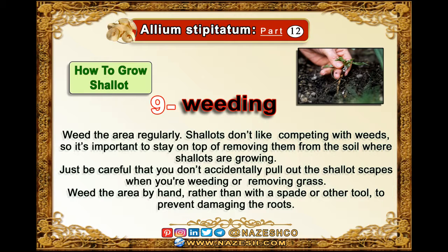Allium stiptatatum, part 12. How to grow shallots. 9. Weeding.